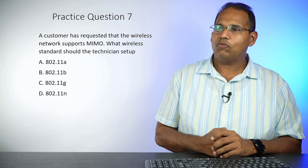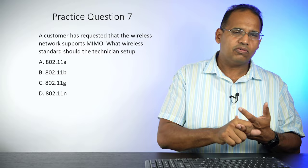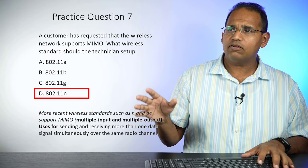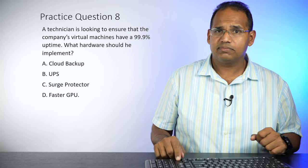Practice question seven: A customer has requested that the wireless network supports MIMO. What wireless standard should the technician set up? A, B, G, or N? For your exam, you need to know wireless standards — the speeds, channels, 2.4 versus 5 GHz, and which technology supports what. 802.11n is the most recent of these choices and is the standard that supports MIMO — Multiple Input Multiple Output — a technology used for sending and receiving more than one data signal simultaneously.